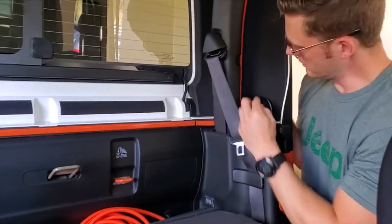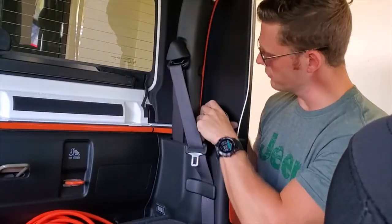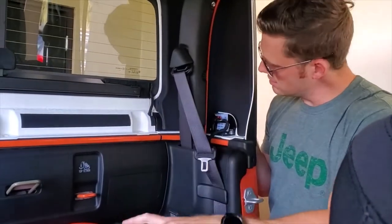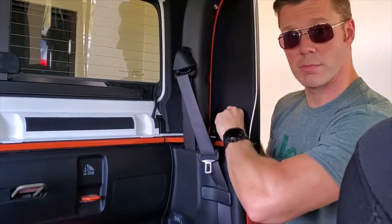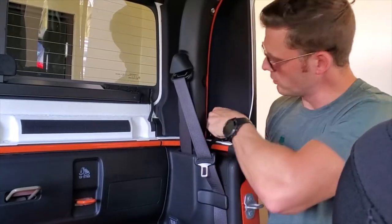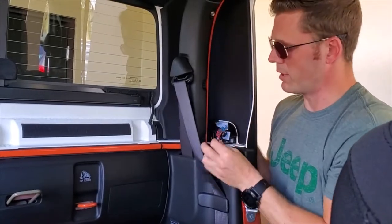Right here there's a little plastic cap on your hard top. Push it over and it'll pop out, and there's a connector in there. Pull the red tab, push down on the black tab in between the red tab, and pop it out.